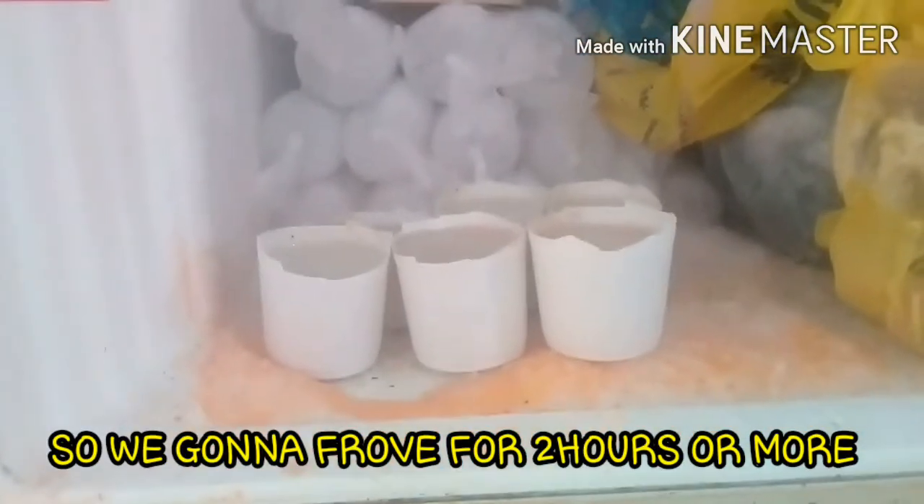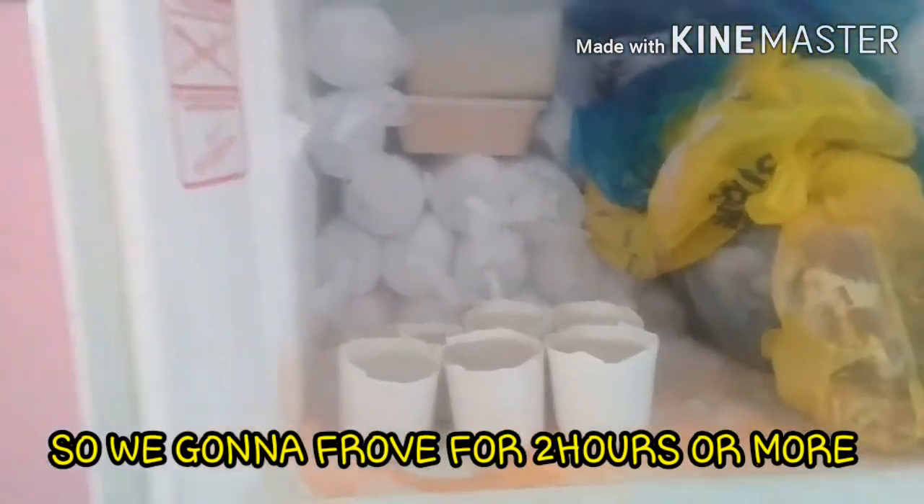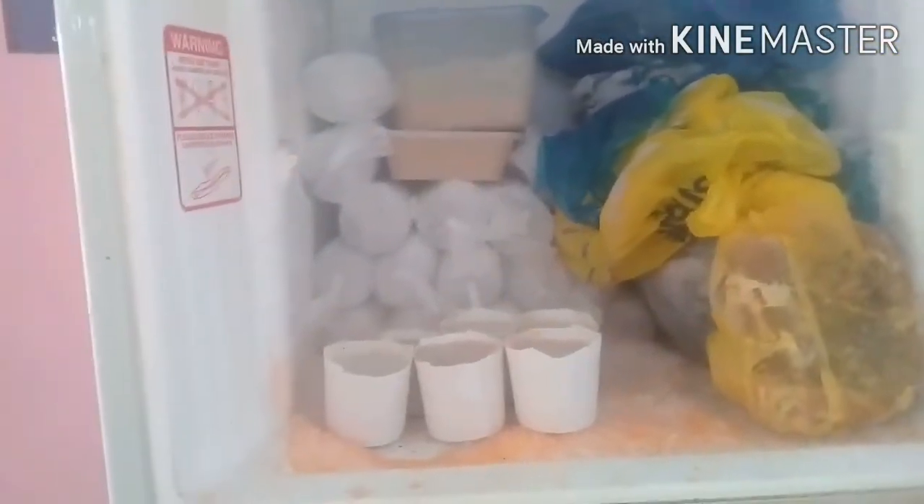It's done now! We're gonna wait at least four hours to six hours. Bye guys, we're gonna wait!